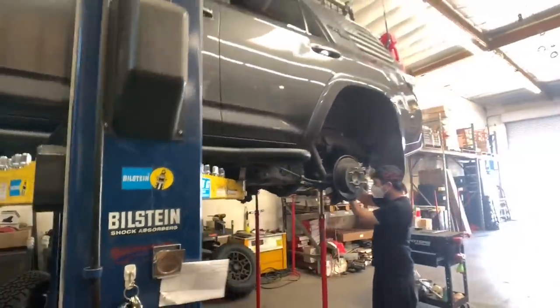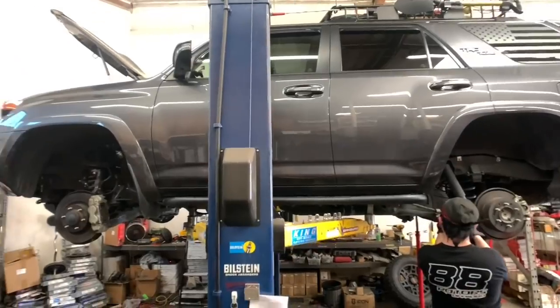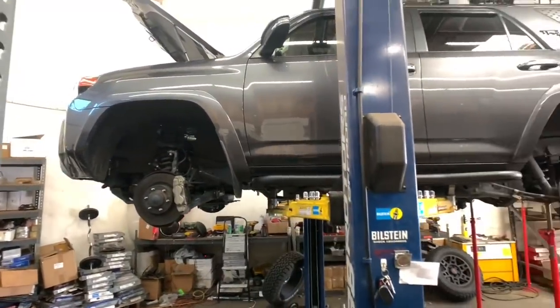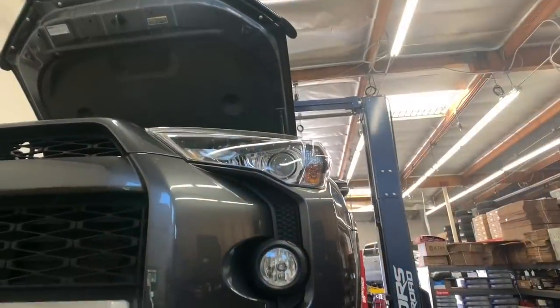We'll start off with the two MGM colored 4Runners that we have here. Both are getting King setups. One is going to be getting a new set of camber tubular uniball upper control arms, while the other is staying with the SPC ball joint arm that it already has. Both are getting Old Man Emu lift springs as well.